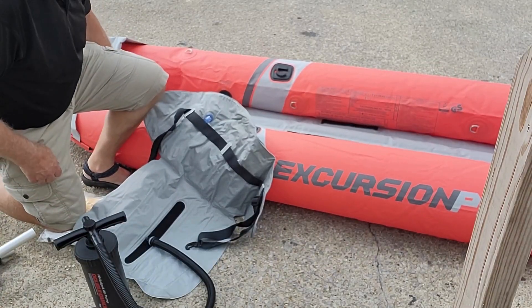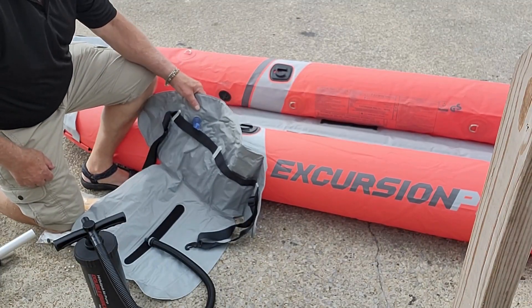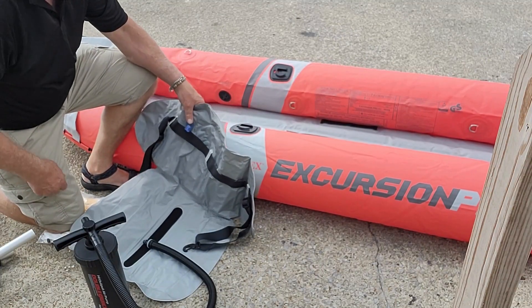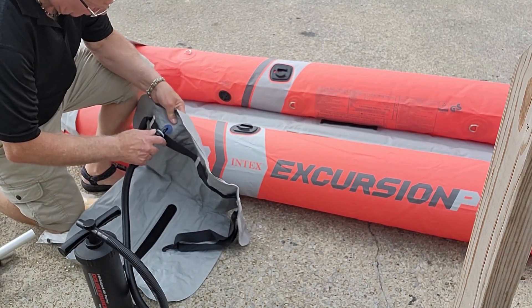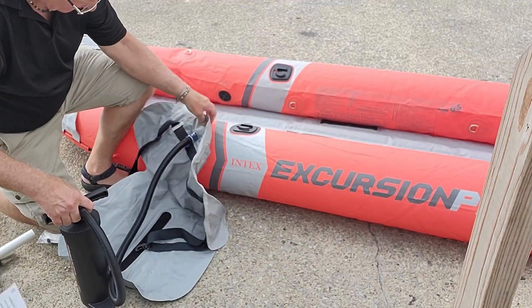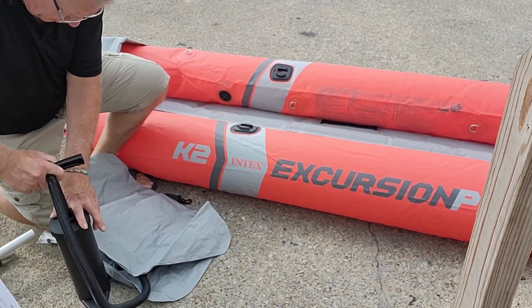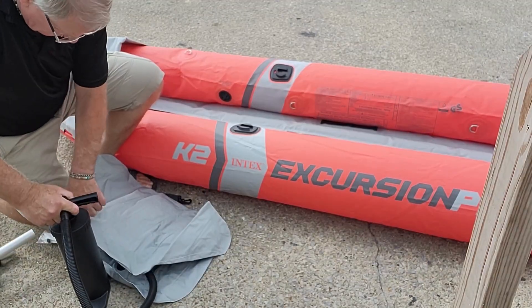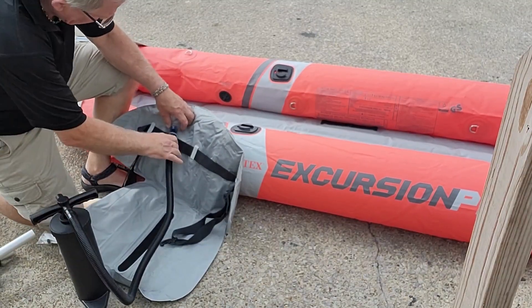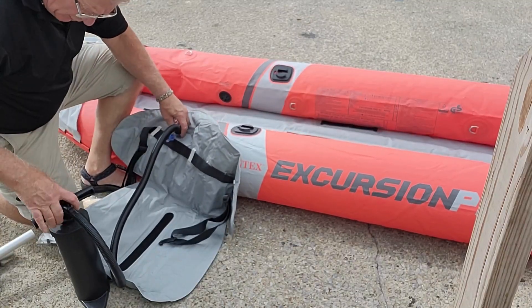This model is the bigger model. It comes with two different seats that inflate, so I'm just going to set up one. I wanted to get two because one of my brothers wanted to come along — I got up on Lake Superior — and I'm not sure when that's going to happen.